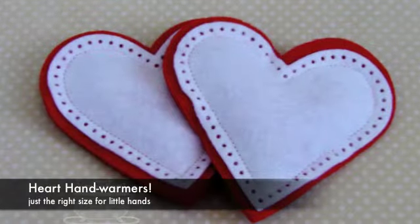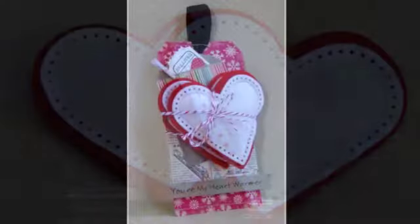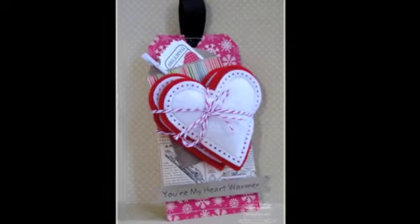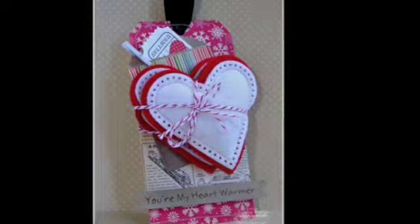You can warm them up in the microwave for about 30 to 60 seconds. Just make sure to keep them dry so they don't get moldy. Here I've tied them up as a little gift for my son. Thanks so much for watching today — all my supplies are from mftstamps.com. Thanks for visiting!